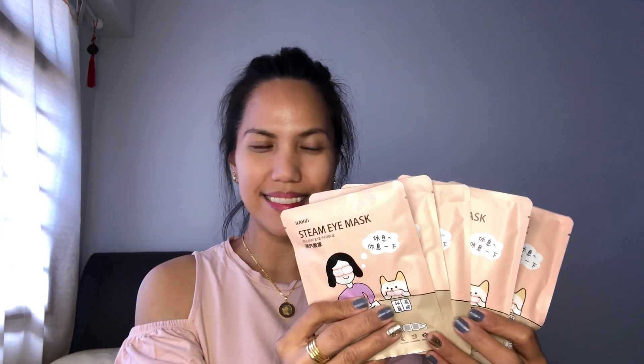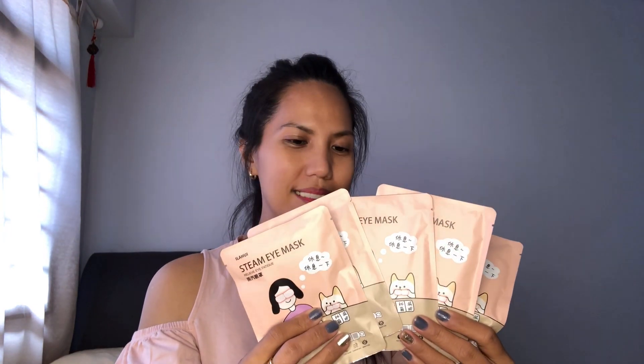Let's open it. This is it! I bought this for about $5.90. You can use it maybe once a week, and there are five pieces inside. So let's try one. But before that, let's set an alarm for 10 minutes.